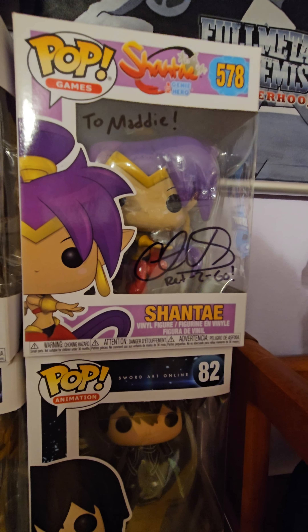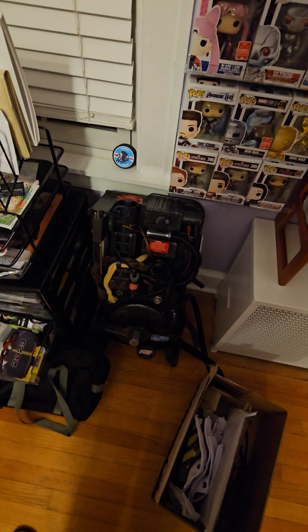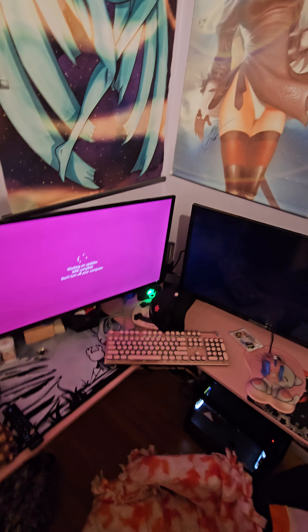It is Shantae, signed by Christina V. A signed Ruby autograph. She's got a few things in here — her proton pack, we just got that out. And her Pusheen's Power Ranger, a Silver Psycho Ranger signed. She really likes that. We just got her second monitor set up and her computer is doing some updates.